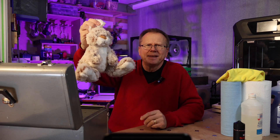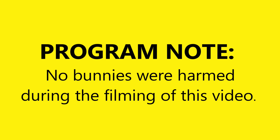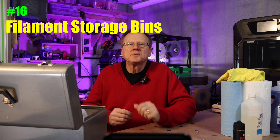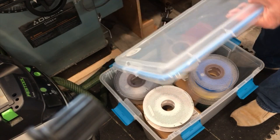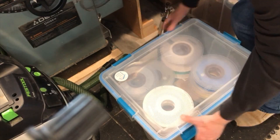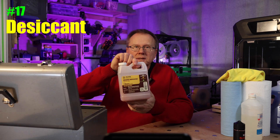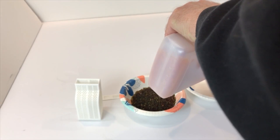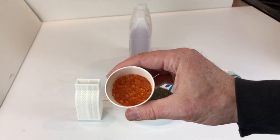The third section is general tools. Number 16: storage bins for filaments. I've found these storage bins with gaskets are great for storing filaments — I just add some desiccant into the bins to keep the humidity down. Number 17: desiccant. I use orange desiccant beads that change color when saturated with moisture, then I just throw them in the microwave to reuse them.